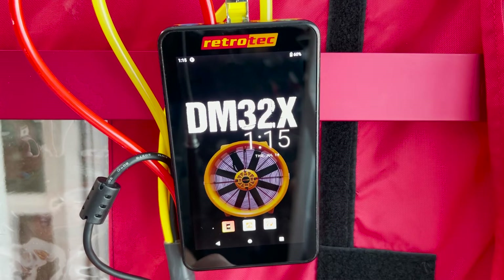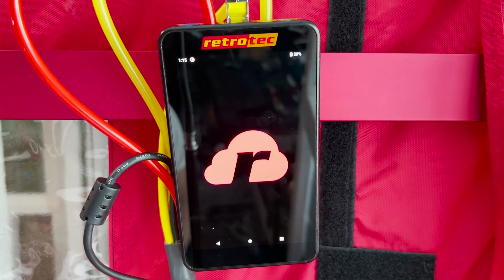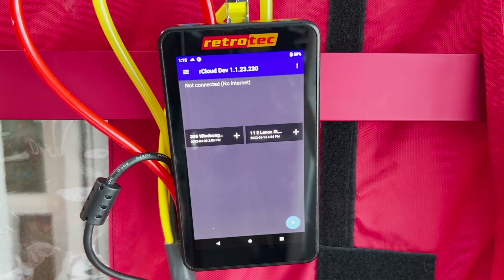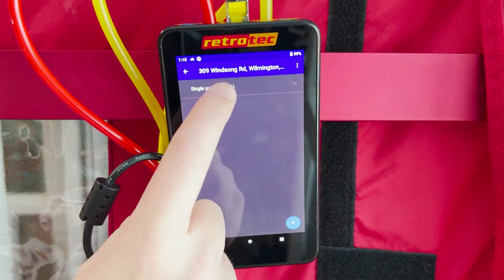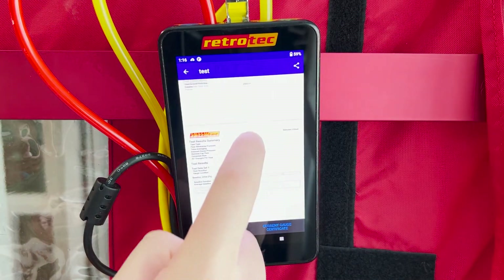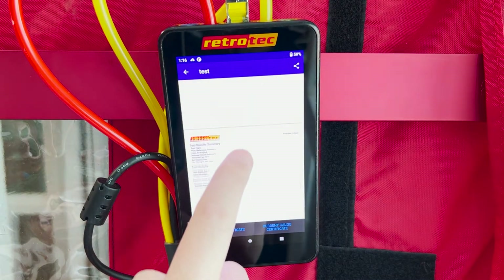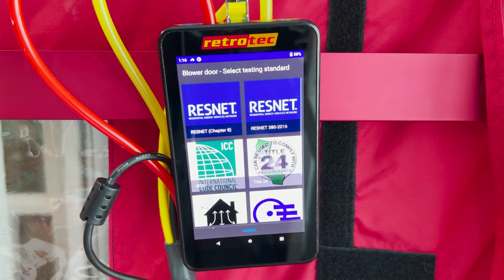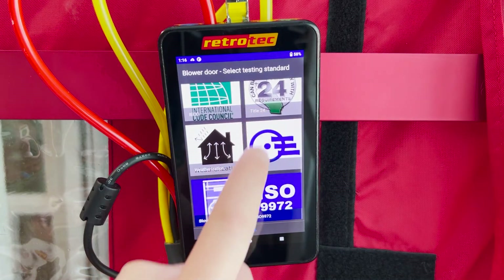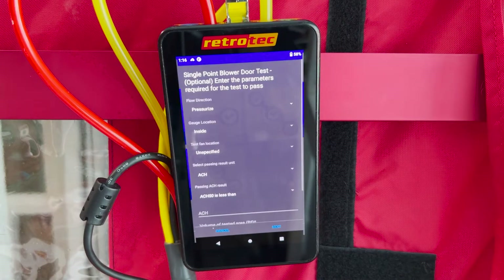Back at the app selection screen, Rcloud is our automated testing app built in locally to the gauge — no need to pair a phone or tablet to run multi-point tests or generate automated reports. Everything can be done on the gauge without another device. Once open, you can view past tests and reports or select to run a new test, whether it's a blower door test, duct test, or capturing airflow from a flow box. There are a variety of test standards to choose from, or you can run a plain blower door test without a standard.